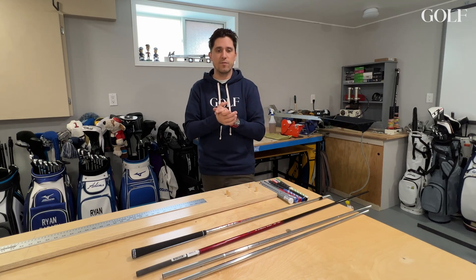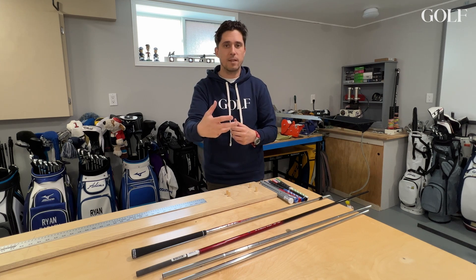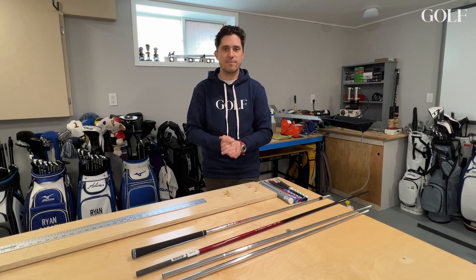Hopefully you found this video useful. It's our goal to help educate you when it comes to your golf clubs and better understand what goes into putting them together. And as always, thanks for watching.